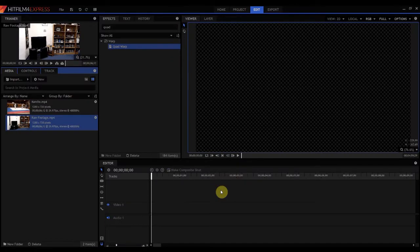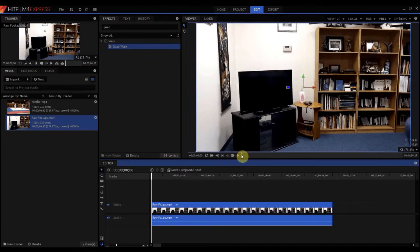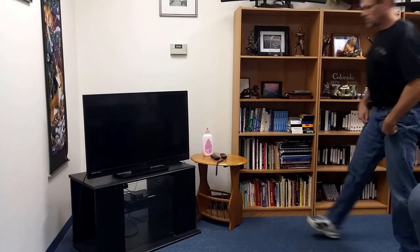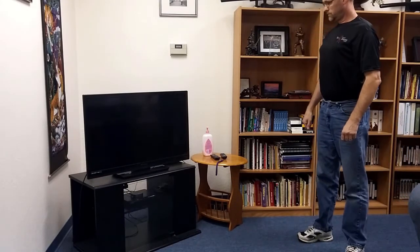HitFilm Sensei here. Today we're going to talk about how to do a screen replacement using a very easy and simple quad warp effect in HitFilm 4 Express. I'm going to take a piece of raw footage that I filmed and drop it down here. Basically this piece of footage is me just walking up to a television and looking at a really interesting and fascinating television show.